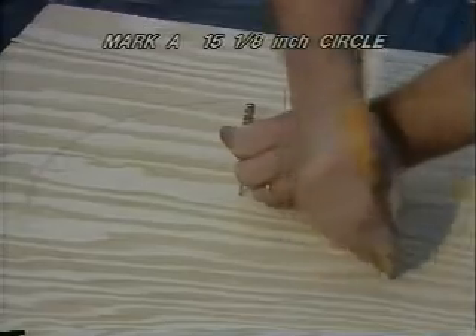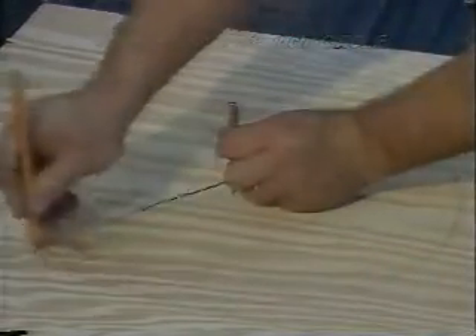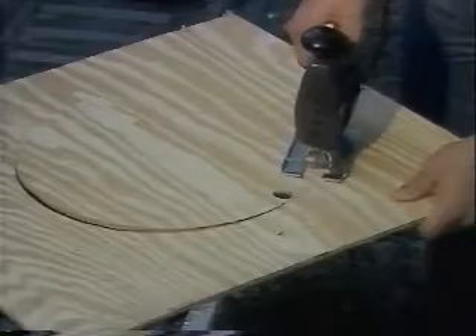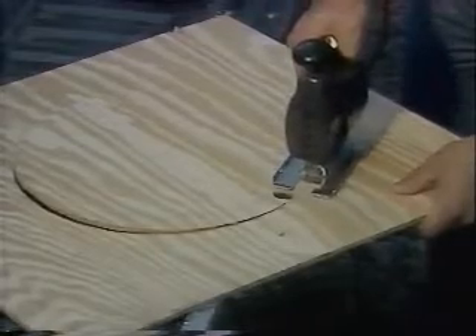Measure the distance from the outside of the framed opening of the louver. Cut a piece of plywood sufficient to cover the opening. Mark a 15 and an eighth inch circle in the center of the plywood. Use the electric drill and wood boring bit to drill a pilot hole for your saber or keyhole saw. Now saw carefully around the circle, creating a neat fitting hole for the fan shroud.